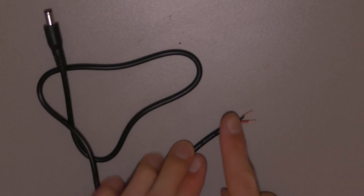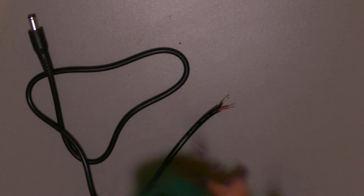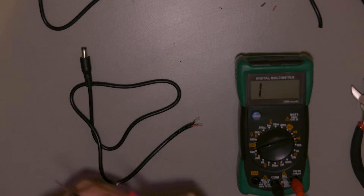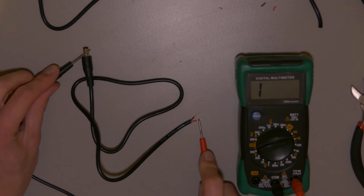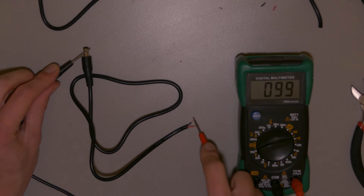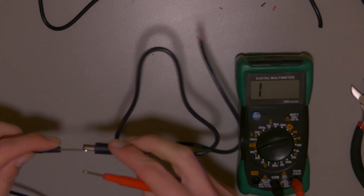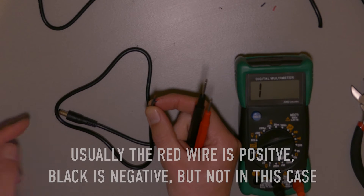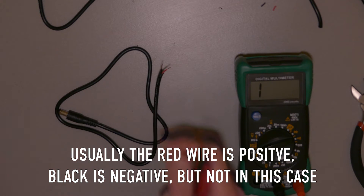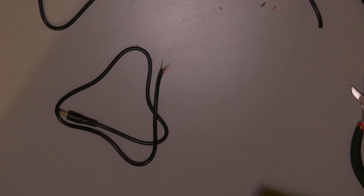I'm gonna make sure which one is the positive and which one is the negative — the black or the red one. I'm gonna check it to make sure, because usually the center is negative on these connectors, so the outside should be positive. And here we can see it's the other way around, which is funny. The outside of the plug is the black side — that's the positive. And the inside of the plug is the red side — that's the negative. That's kind of counterintuitive, but now we know which is which.